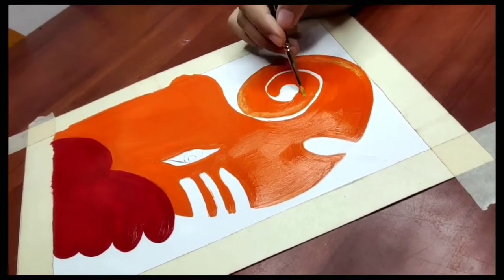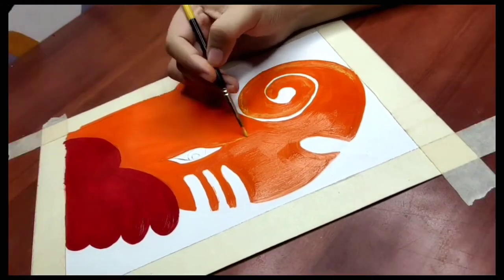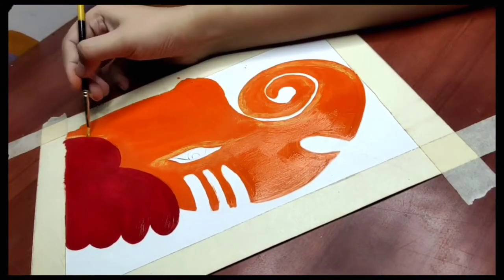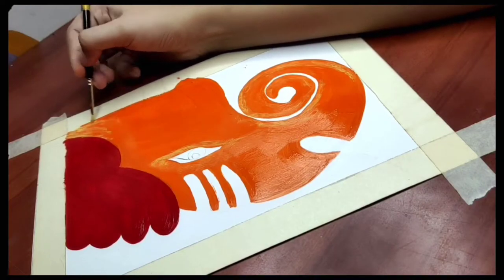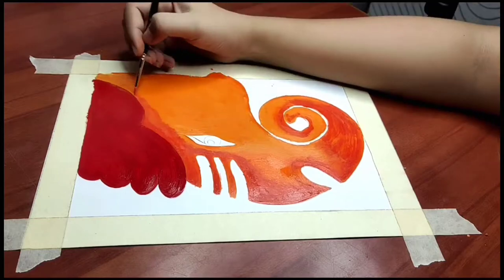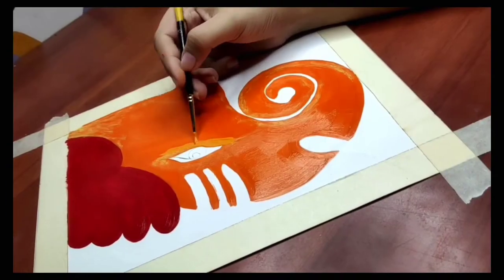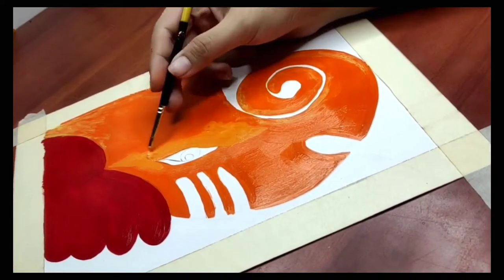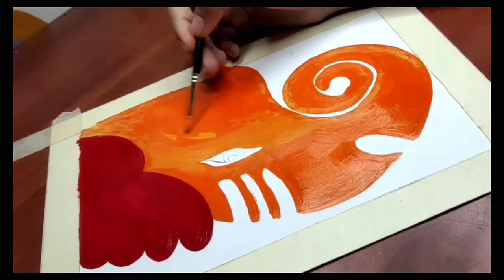After the base is completed, I will add details to it. First we will add lights and shadows. Make sure that you blend both colors properly with the base so that the lights and shadows are well blended.